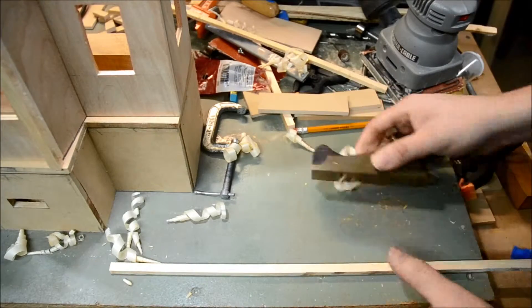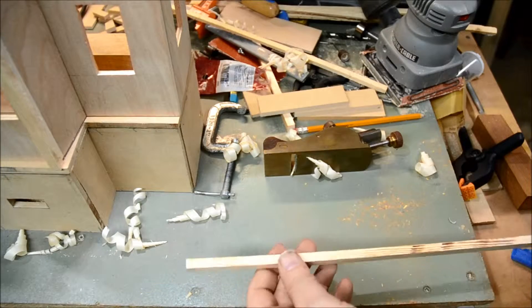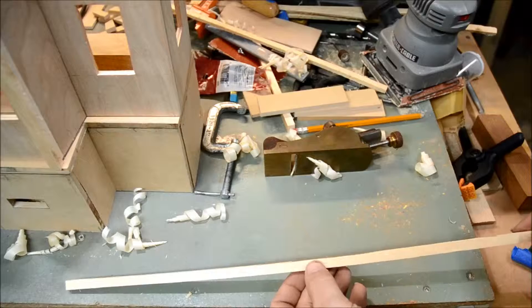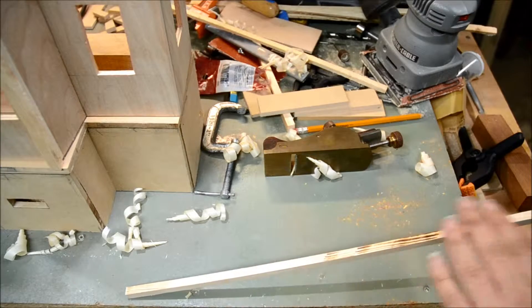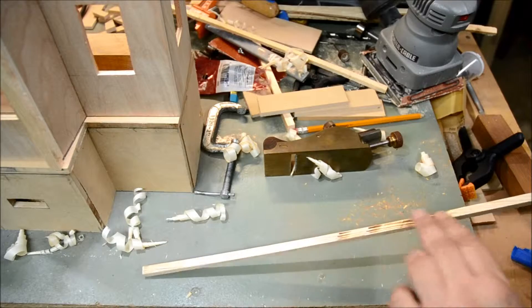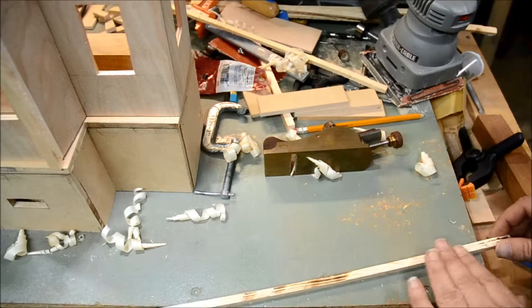I kind of like the look of the rail, but when I first put them on at 3/8 of an inch it was a little too far out. So I'm taking off maybe a 16th or so. You can see those saw burns — that's just a burn mark from the saw when I rip them through.